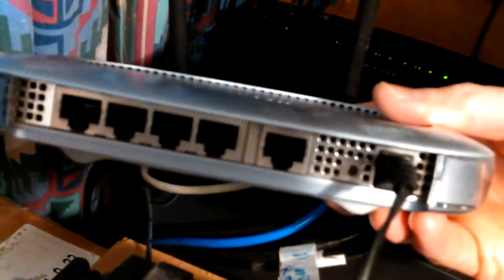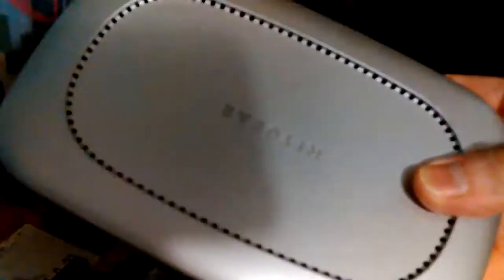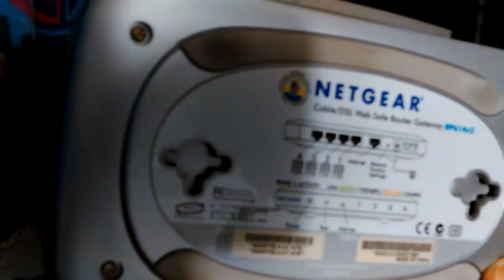This Netgear doesn't have a power switch — or some of them have a power switch that just puts it to sleep rather than actually disconnecting the power. That won't do any good when you're trying to clear the cache and reboot to make them run right again — sometimes it won't even renew the IP addresses that way. This is an RP614v2. It never had much trouble until it got old and just couldn't keep up with more and more data being transferred.